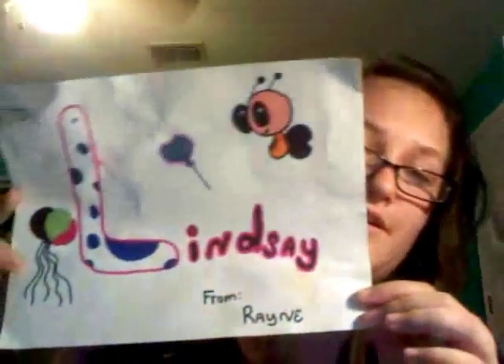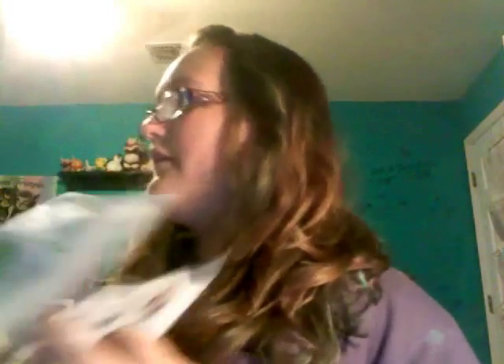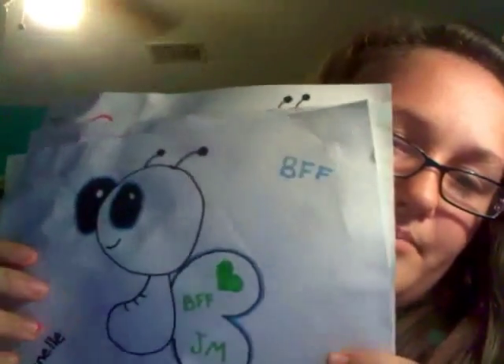I want to make scrapbooks — I have two of them but I lost my camera. I can also draw stuff; I made this for my friend Lindsay. My butterflies — I love butterflies, they're so cute. I learned how to make them from SoCraftastic on her doodle video; she is my idol when it comes to crafts.